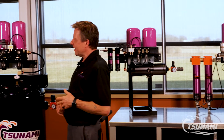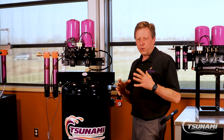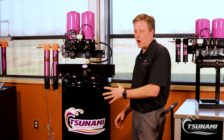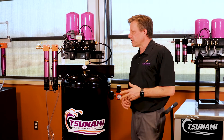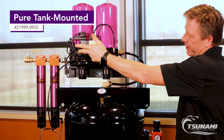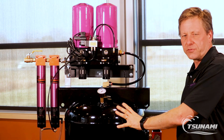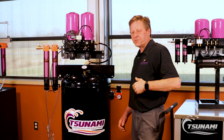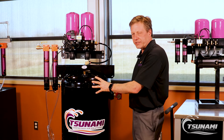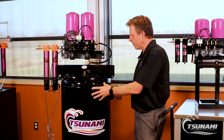Over here we've taken that technology and built complete systems for point-of-use applications where we want to have some storage of dry air for downstream applications. Here is a Pier Series drying system where your compressed air goes through the filters and the dryers, and we're storing 60 gallons of dried air in this receiver tank. So as you get variations or fluctuations in air demand downstream, you're always getting a consistent supply of clean dry air from the receiver tank.